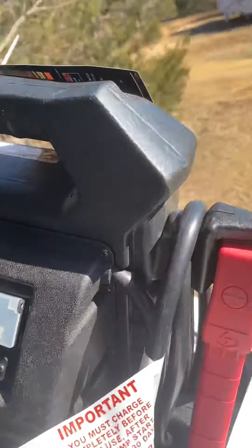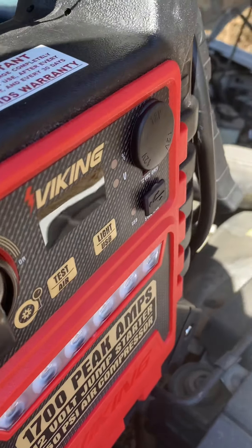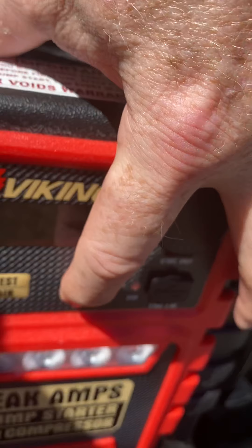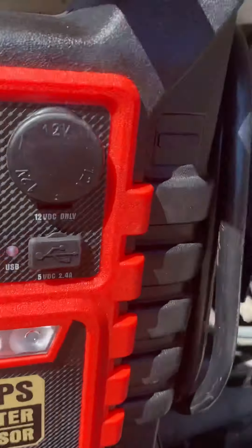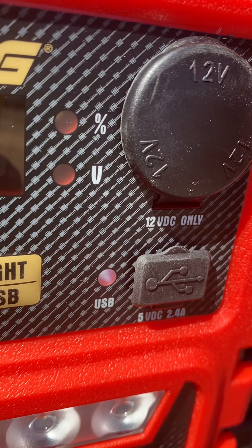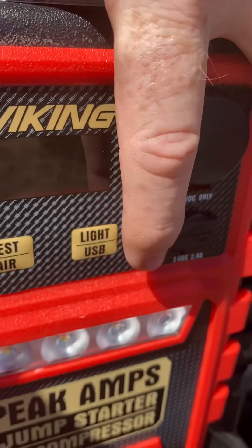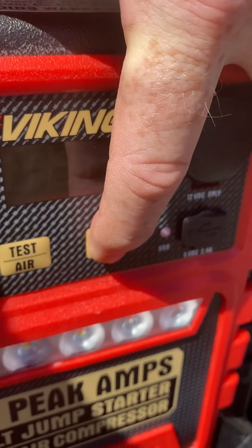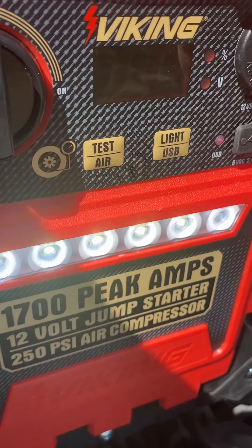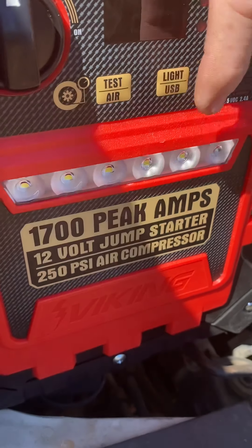We're going to go ahead and turn this on — you can hear the cooling fans kick on automatically. Let's take a look at the front here. We're out in the sunlight today. This button here — you hit it and it turns on your USB charging abilities and also your 12-volt outlet. If you hold it down, the LEDs come on and they're super bright. I tried it in the dark last night and it worked really well.